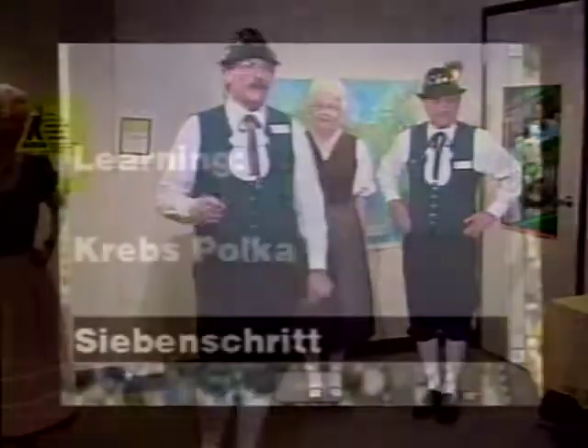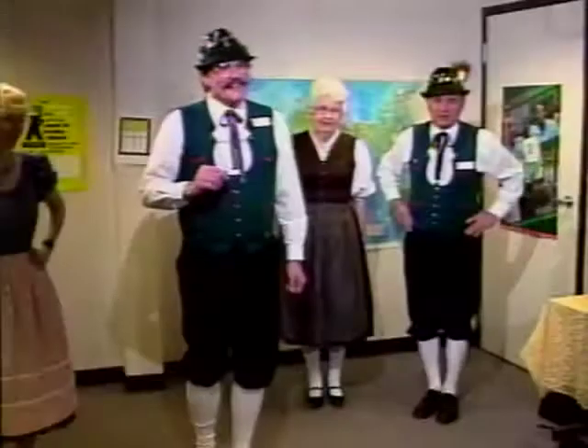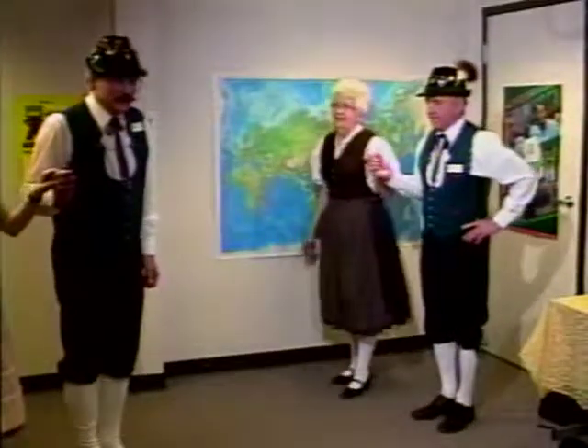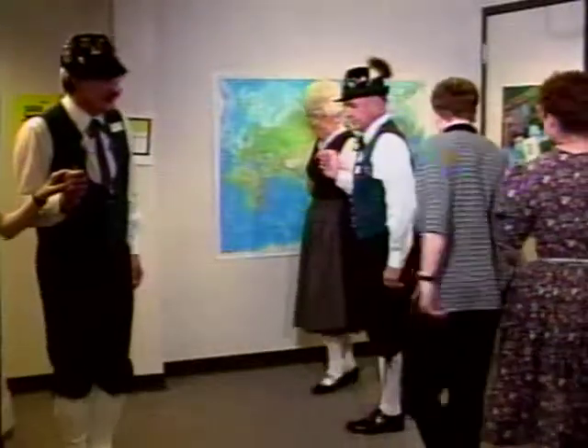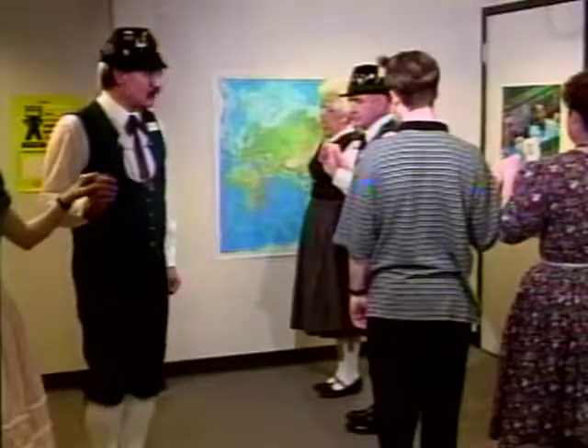Before there was aerobics, there was dancing. And at that time when everybody danced, nobody needed aerobics. So we're going to do one more. We've got the name up there but I'm not going to tell you what it is yet. Take the same partner, or change partners if you like — side by side, facing around the circle, with the men on the inside. You're going to go forward with seven little steps.